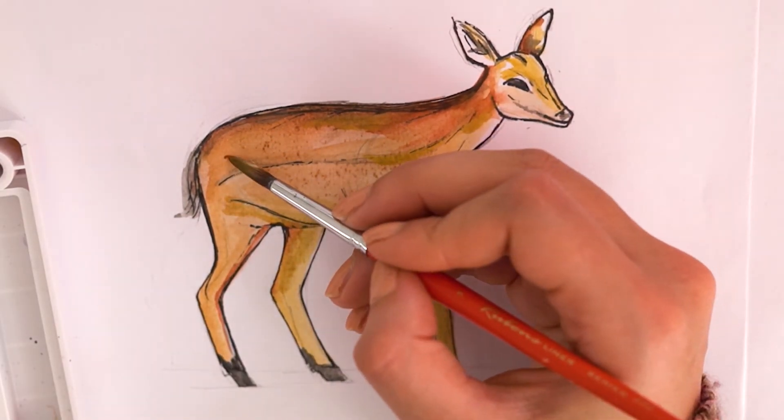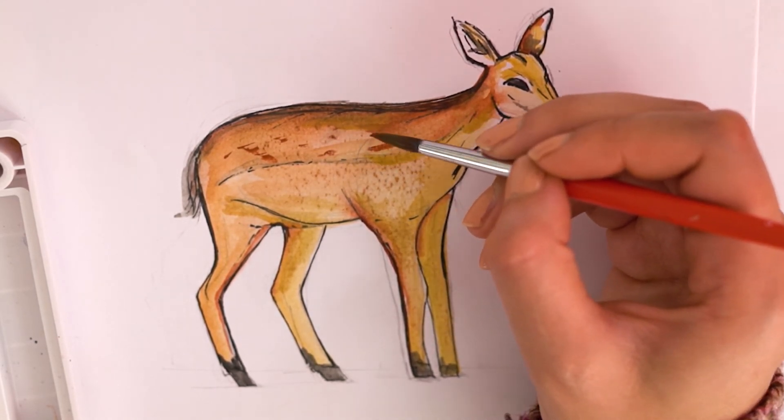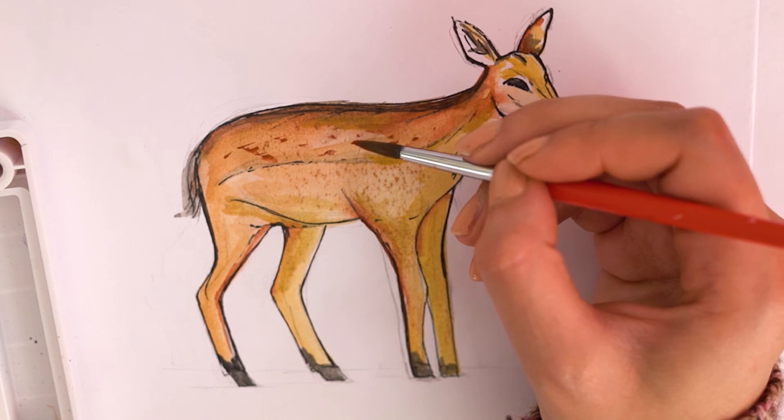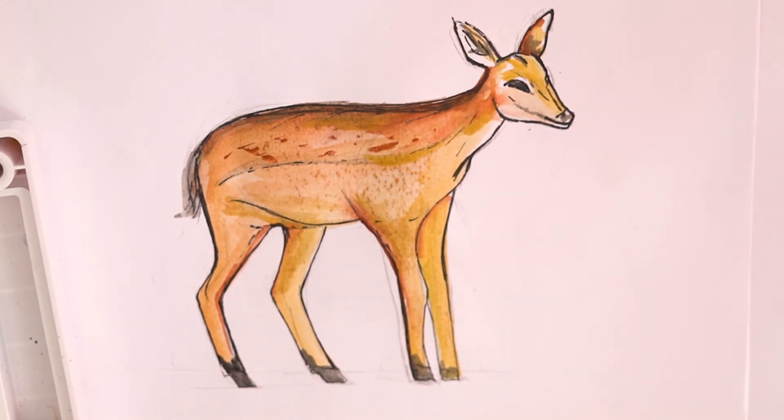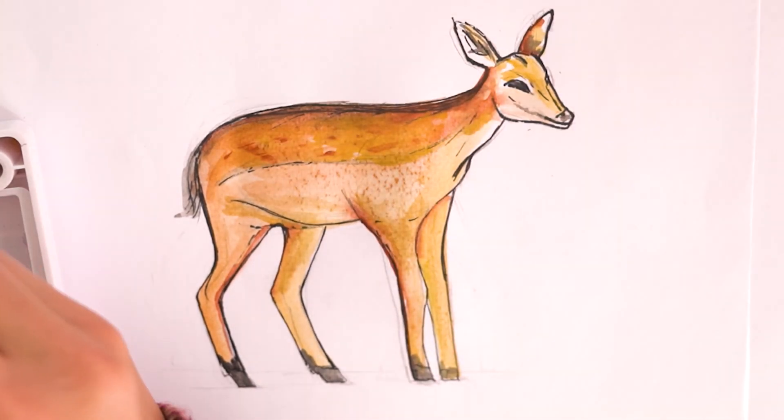Now we finish off the fawn by using even darker brown to create the markings on the baby deer's coat. Little specks like this look amazing. We can also blend some lighter colors to give it more texture.